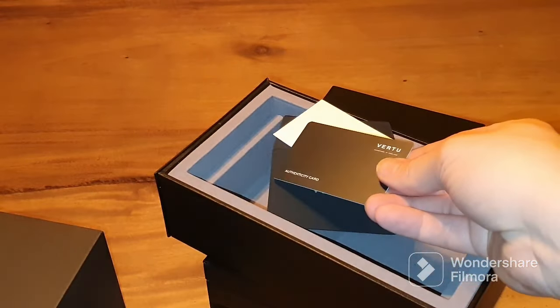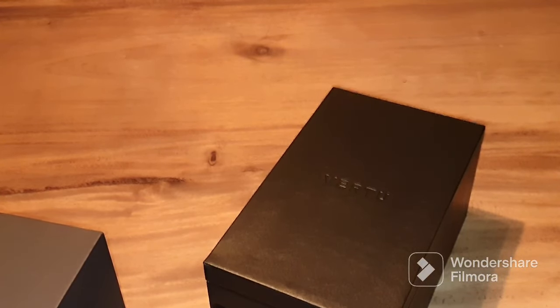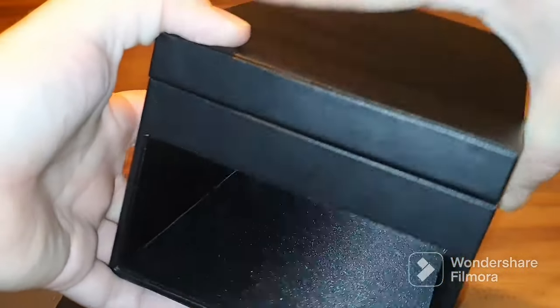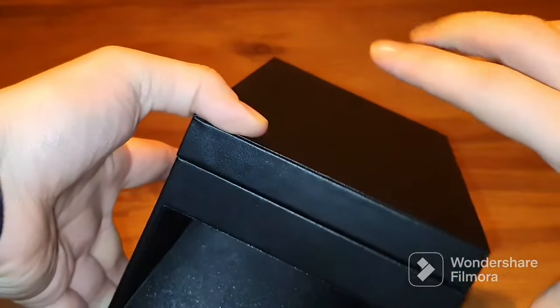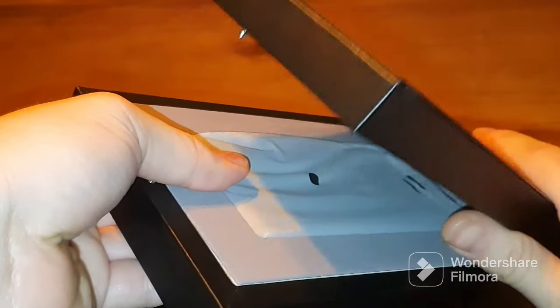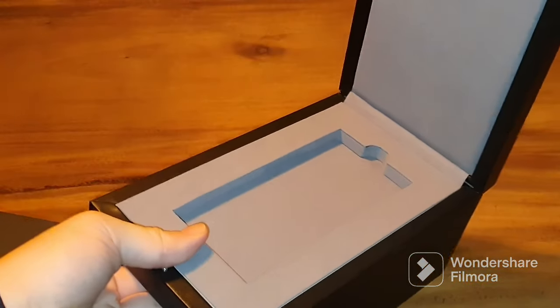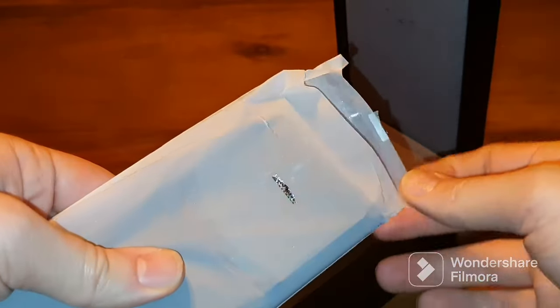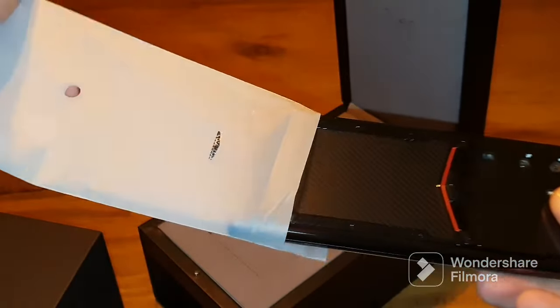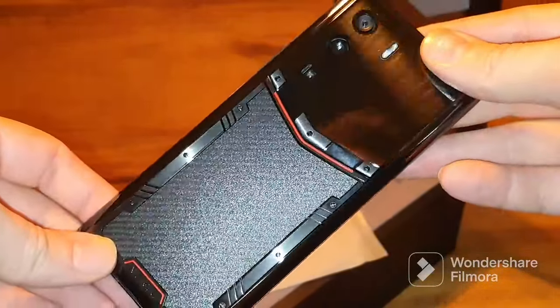Let's cut to the chase and go to the phone. We can't get enough of the shiny imprint on the box — let's open it up. Here you can see the back of the MetaVertu and as you can see the seal is already broken because we already installed the screen protector, which is one of the services we provide.